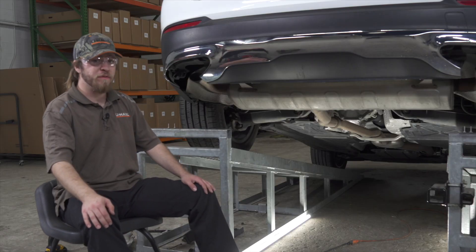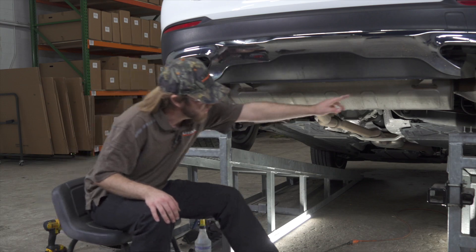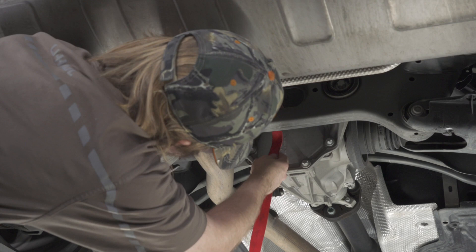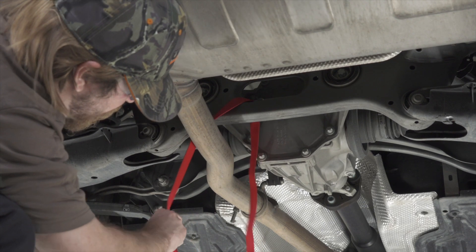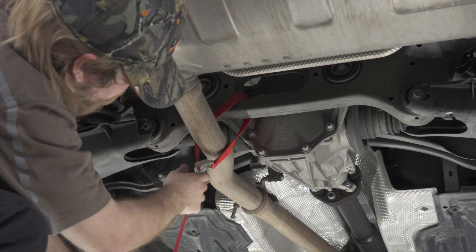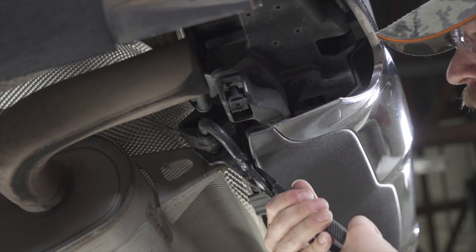Our next step will be removing the exhaust. We're going to remove these three hangers — two here and one back here. Before we lower our exhaust, we're going to support it with a strap. To remove our exhaust hangers, we're going to use some soapy water and some exhaust removal pliers.